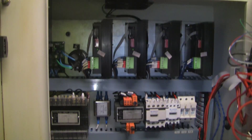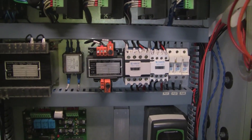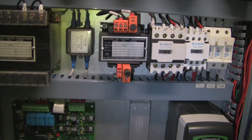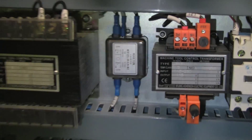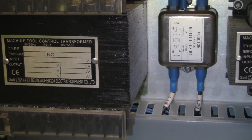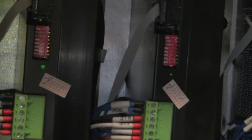Those are the stepper drivers. I'm not certain what that is — it says 'control transformer.' And those are fuses. That is the EMI filter. It says 'machine tool control transformer,' so I imagine those are the ones that take the 220 and step it down so that we can generate the 72 volts that operate the steppers. Those are 72-volt stepper drivers, and I have four.